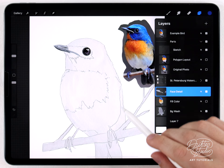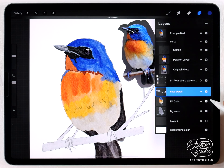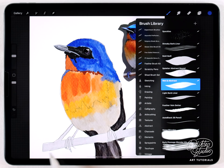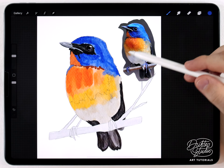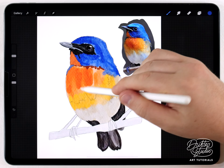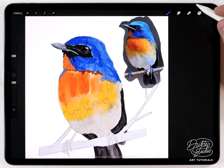Once you've got the face and the background wash — these are two separate layers, with the face detail at the very top — you can go ahead and add some colors for the body of the bird, ignoring the branch and feet for now. For the colors I used the same wet and abstract brush from the feather brush kit. It's not a very complicated bird but there are three or four colors, and it still takes a while — just a wash of blue, a shadow, orange, yellow, approximating the rough colors of the bird.